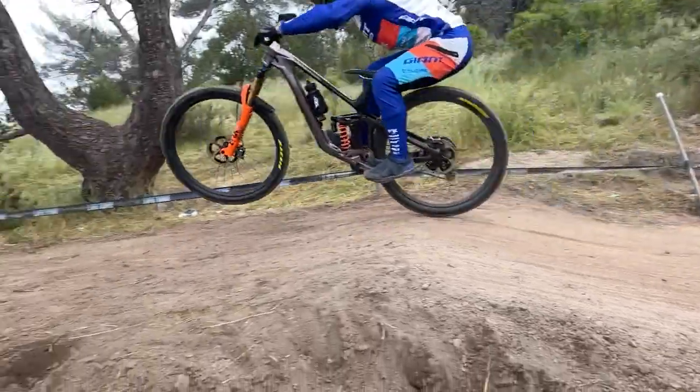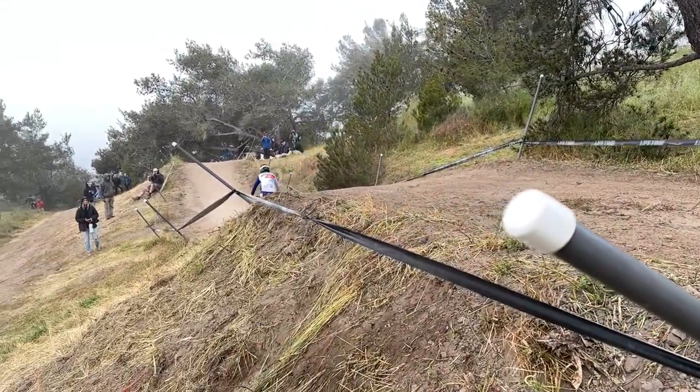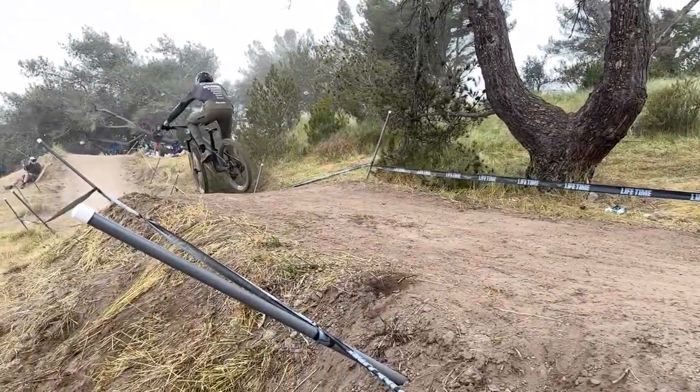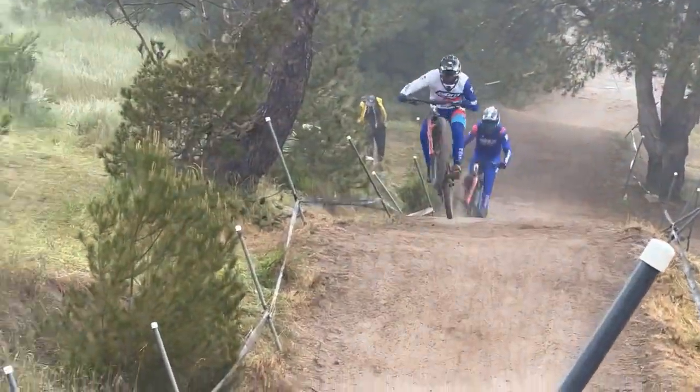So this is the first jump. It used to be a lot bigger, but now it's pretty much a curb. So riders are bunny hopping it, scrubbing it, or just completely squashing it and putting in a few pedal strokes, but basically just staying low and carrying speed.